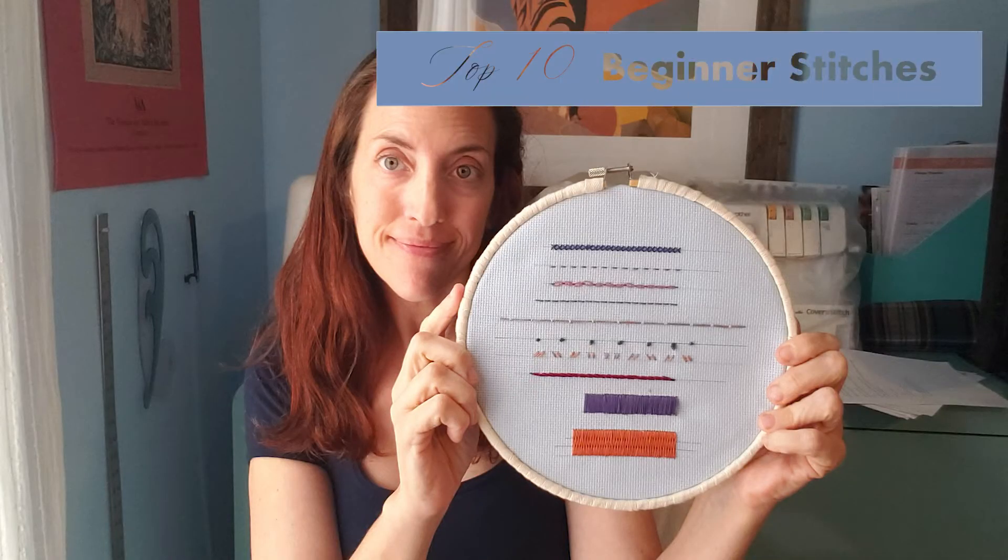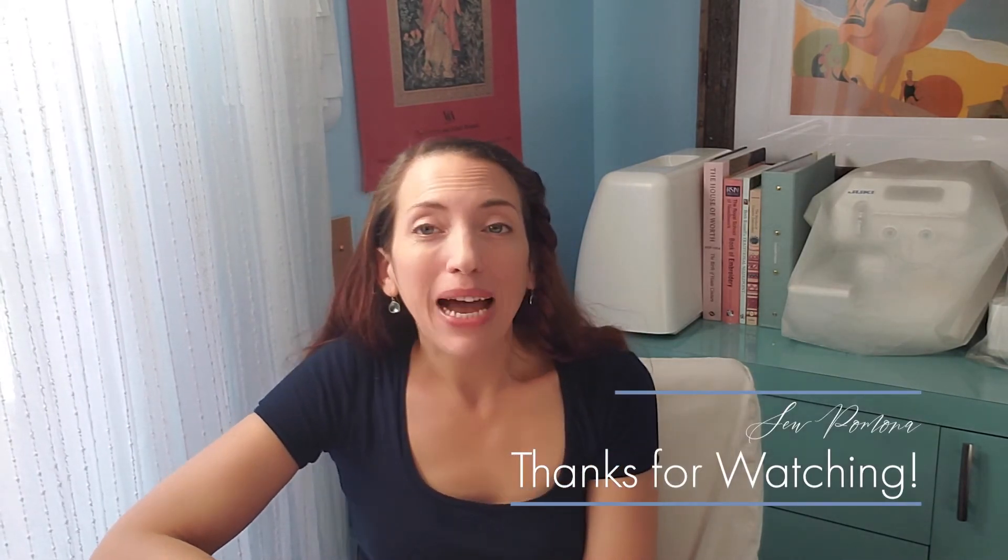And that's it — you're all ready to get started! In my next video I'll be sharing my 10 beginner stitches so stay tuned. If you want more sewing and embroidery content head on over to my blog sewpomona.com and sign up for my newsletter. If you'd like to see my embroidery designs head over to my Etsy shop Sew Pomona — links are below in the description. Are you new to embroidery? Is there anything you've struggled to understand that I can help you with? And if you've been embroidering for a while, do you have any tips you'd like to share? Please let us know in the comments. Thanks for watching to the end — happy sewing!